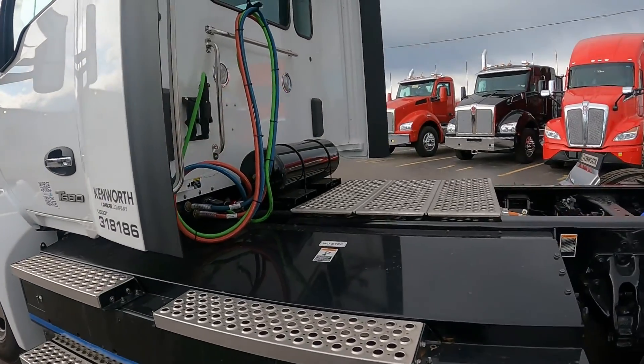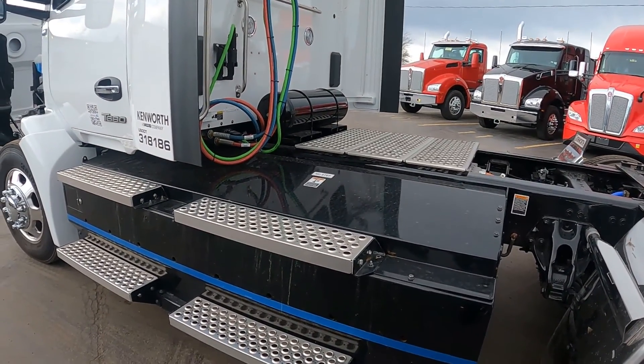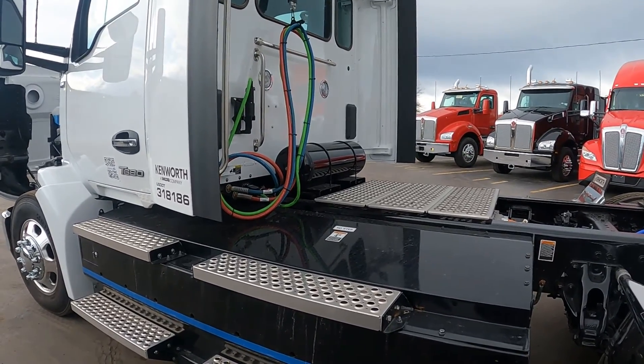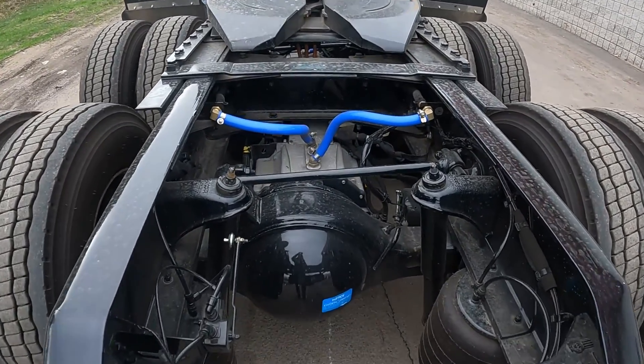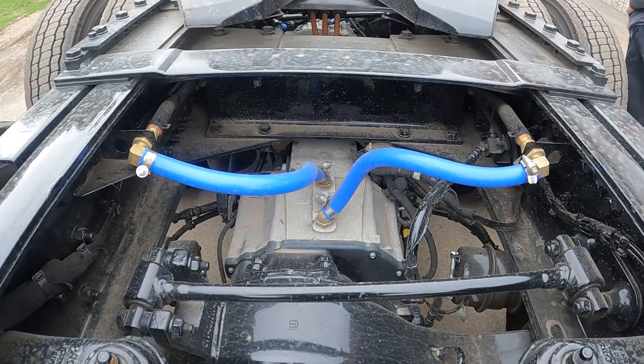Taking a quick walk around the back of the truck, we see the batteries are encased along the frame under these black panels. The power from the truck comes from the Meritor 14XE tandem electric powertrain, which integrates motors and axles into a single unit. You can check out the video link in the description below to learn more about the Meritor 14XE powertrain.